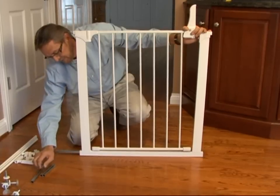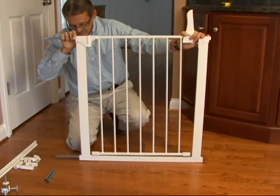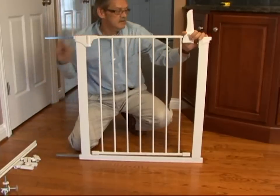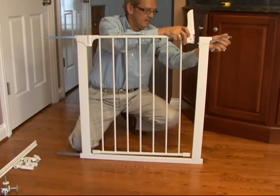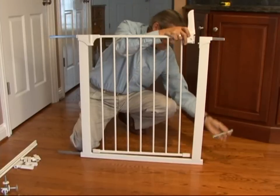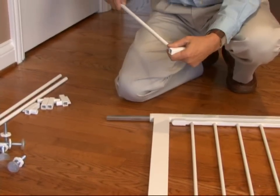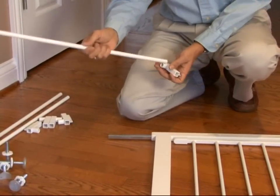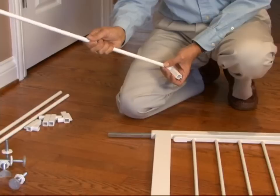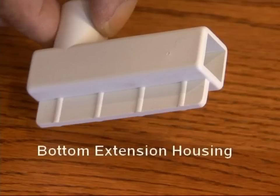To use only one or two extensions that come with your gate, place the square extension tubes inside the gate ends — either two or four depending on if you are using one or two extensions. Next, take the extension housings and slide them onto the extra metal bar. You will note that the bottom extension housing has a bridge underneath to help level the extension with the main body of the gate.